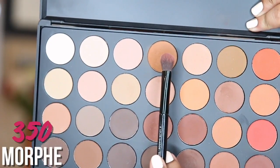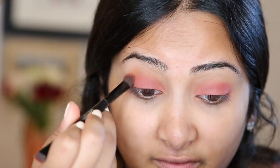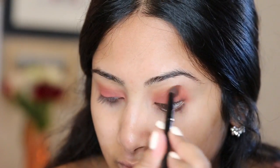Now I'm going to be taking my Morphe 350 palette — I'm going to be using this color right here to set my eyelids and blend it out into my crease. Next, I'm going to take this darker color and put it in my crease, which is really going to give an ombre feel and make it a little bit more wearable. Now I'm just going to blend all those colors together with a really big fluffy brush — I just like to blend it all out because it's so easy with a big fluffy brush.